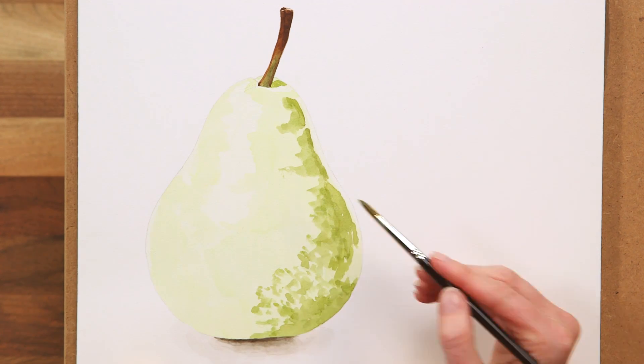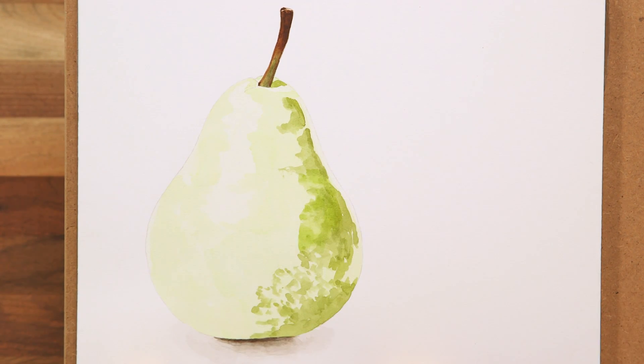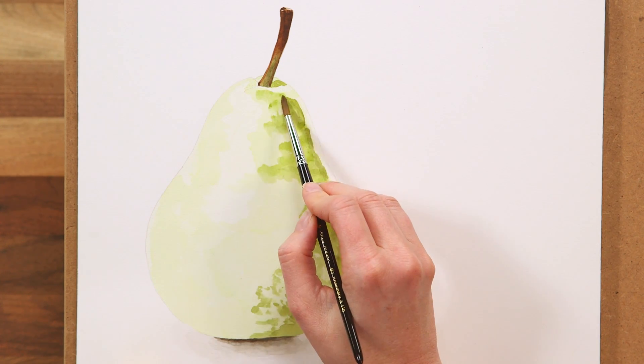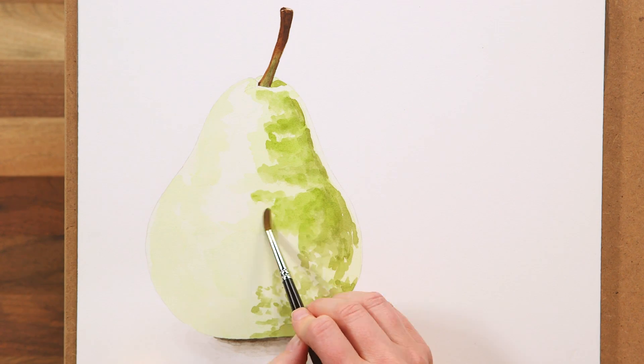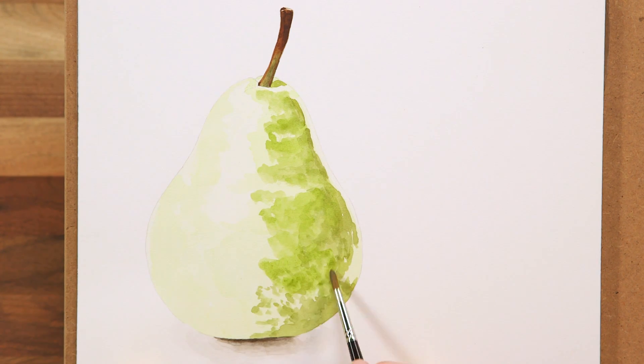Next, I make the mix a touch lighter and brighter to work my way across the pear into the mid-midtones, again working in a stippled way with my brush and allowing this colour to layer over the darker one I'd just applied, having made sure that the layer underneath was dry.